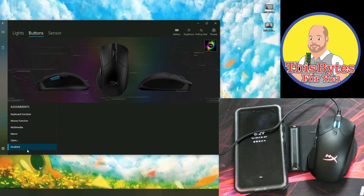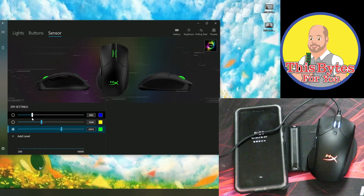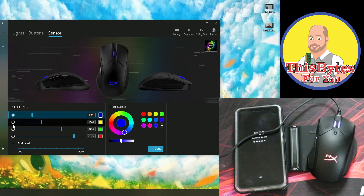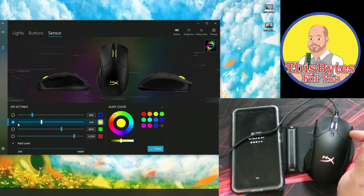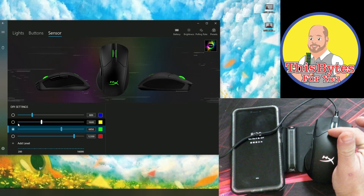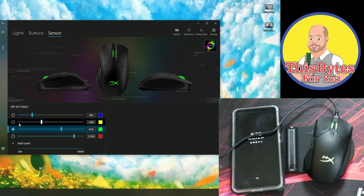You can also disable any one of those keys — so now the back key is always disabled. Aside from buttons, we have sensors. Here we can change the DPI settings and add more settings as well, and they're all color coded. If I select blue, that turns blue; if I select yellow, that turns yellow — that's to tell me what DPI setting I have selected. Clicking through the DPI levels changes the color as well, so it's pretty cool.